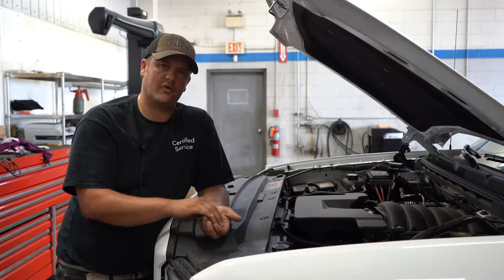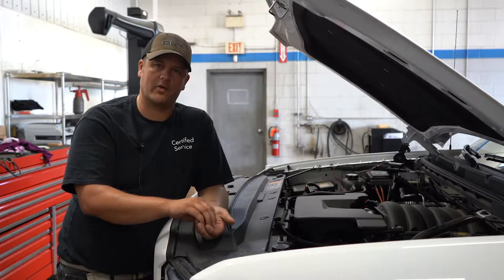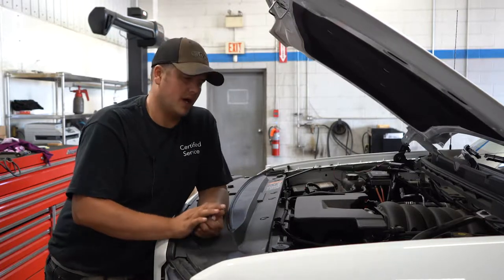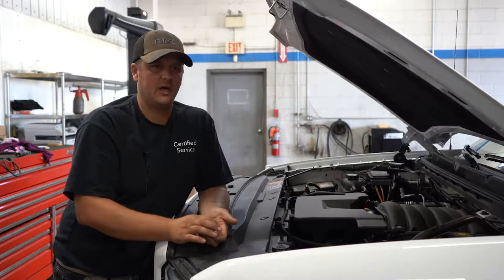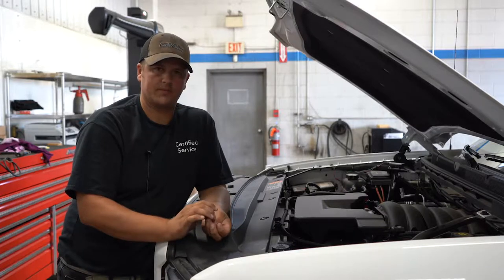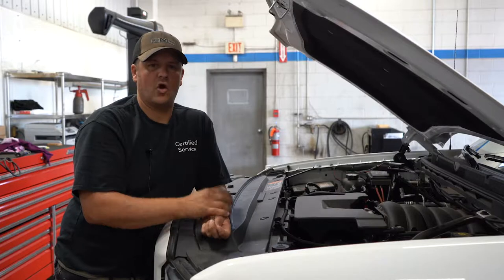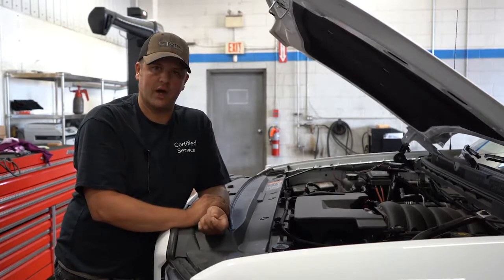First we'll talk about what fuses are for. Fuses are there to protect the circuit, the modules, and the components that the power is feeding to that circuit. A simple example that you'll probably come across more commonly would be your outlet for plugging in your cell phone, charging something in your car, or running your GPS. If you overload that circuit, it'll pop a fuse, and that fuse you'll find in the fuse box.